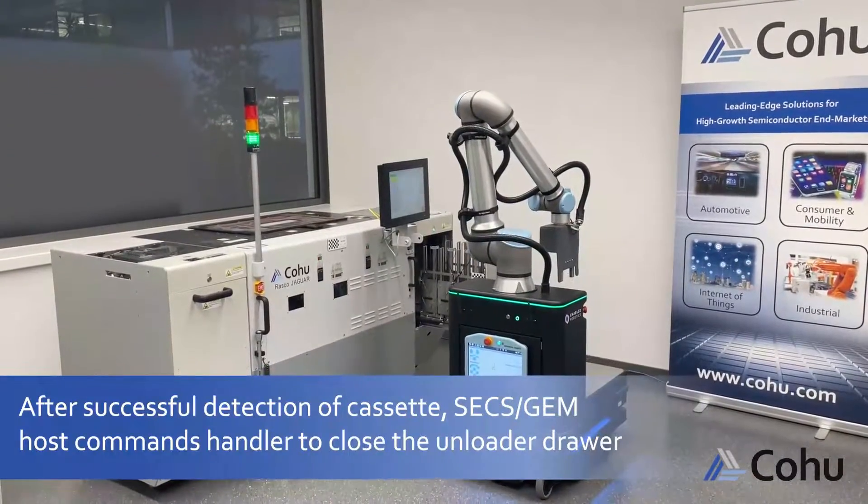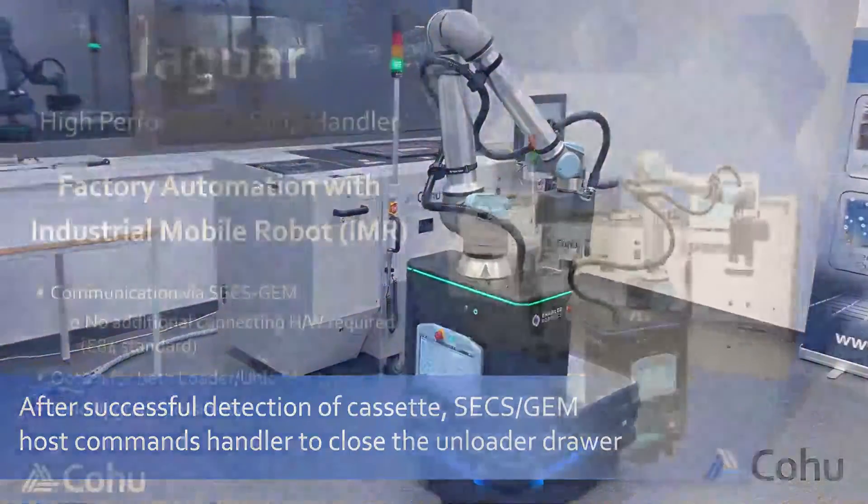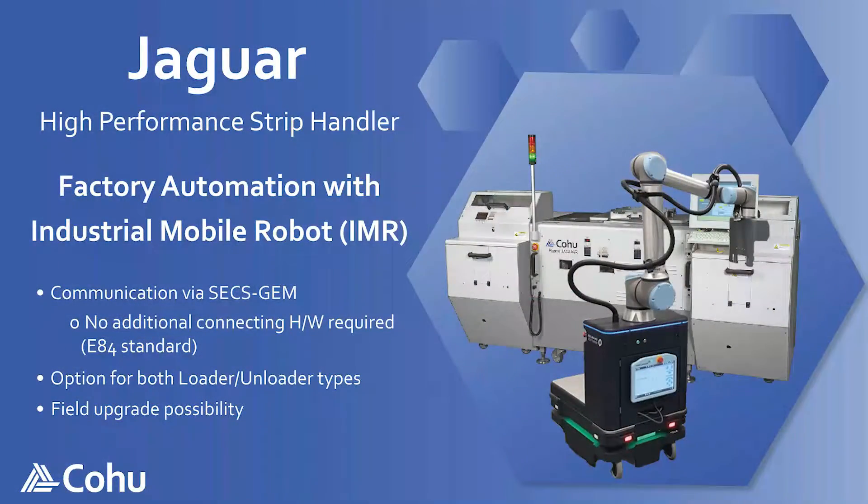After successful detection of the cassette, the SECS/GEM host commands the Handler to close the unloader drawer. Factory automation with an industrial mobile robot, IMR, on the Jaguar High Performance Strip Handler.